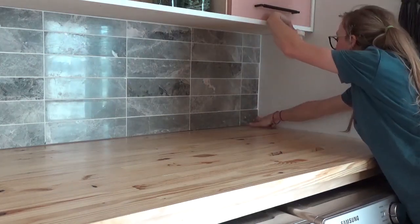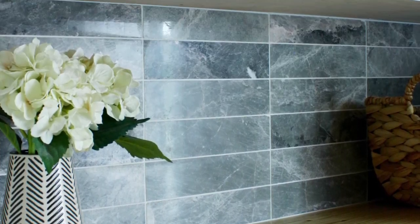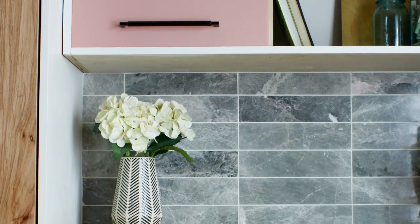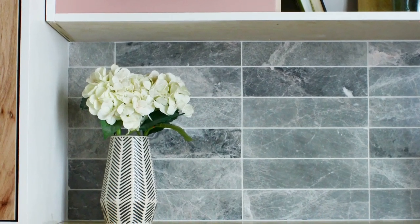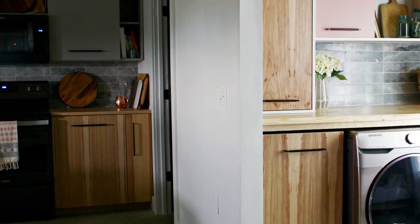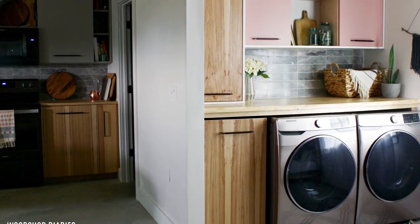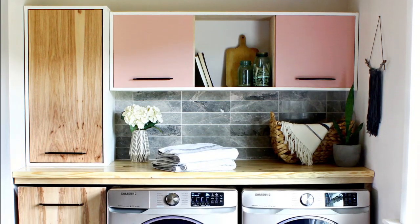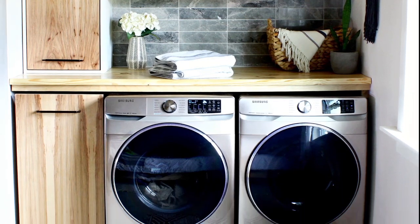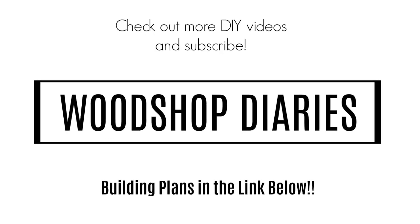And just like that, we tiled a backsplash. I really love how a few tiles can totally transform a space, and it's really a pretty simple task to stick tiles on a wall and grout the gaps. I hope this tutorial has been helpful, and if you're looking for a few more details, I've got the step-by-step written blog post tutorial linked in the description below. If you aren't already subscribed, be sure to hit that subscribe button. Thanks so much for watching, friends. Until next time — happy tiling! We'll get back to building soon, I promise.